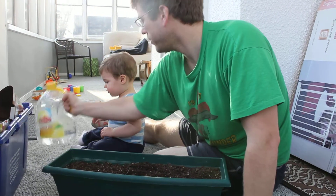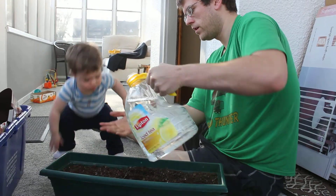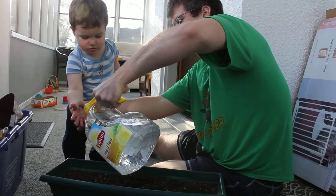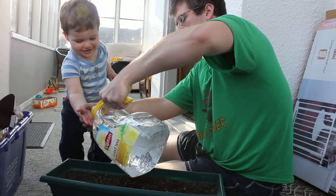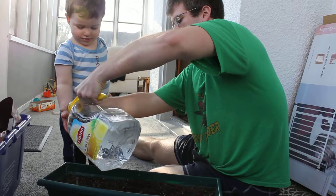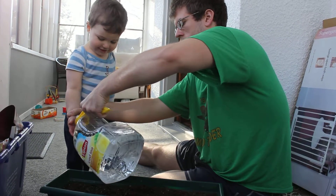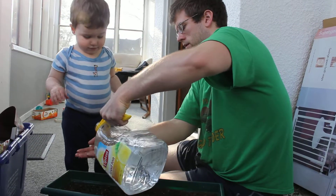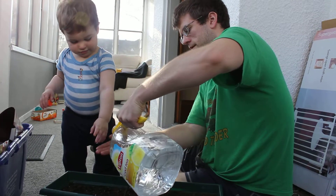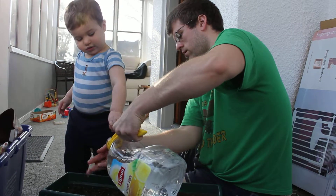Okay, now what we do is we're going to sprinkle some water around there. Can you put your hand underneath the water right here? Put your hand right here. Good. Very good. Very good.